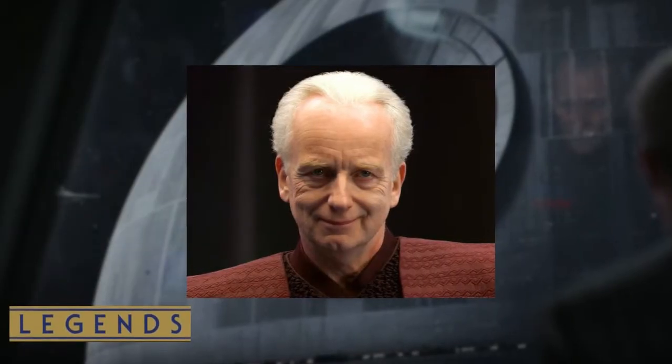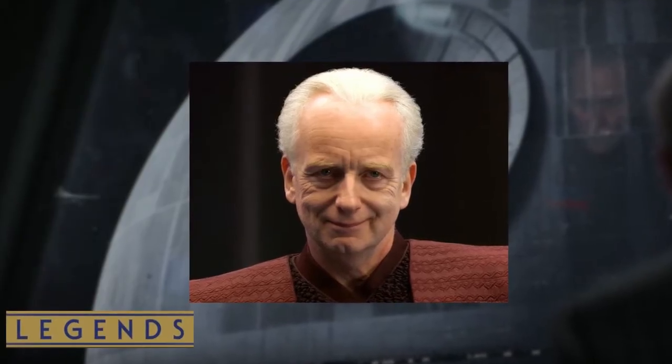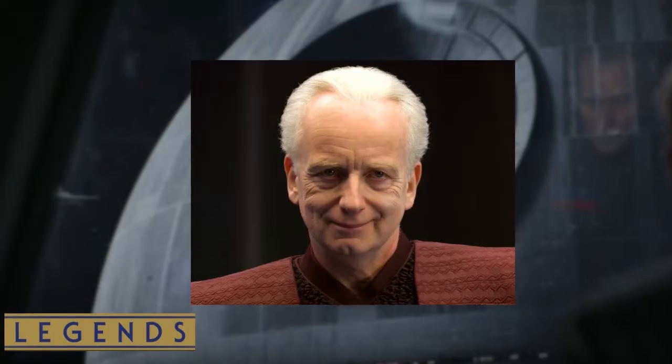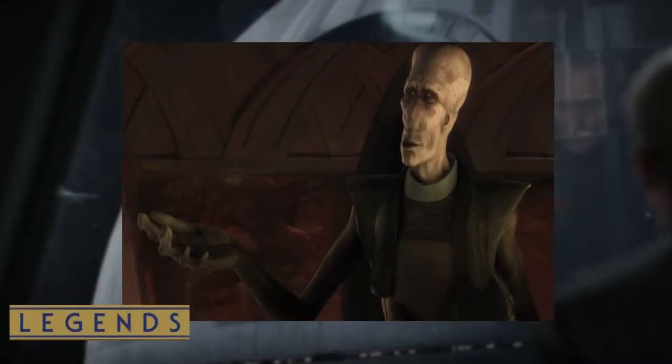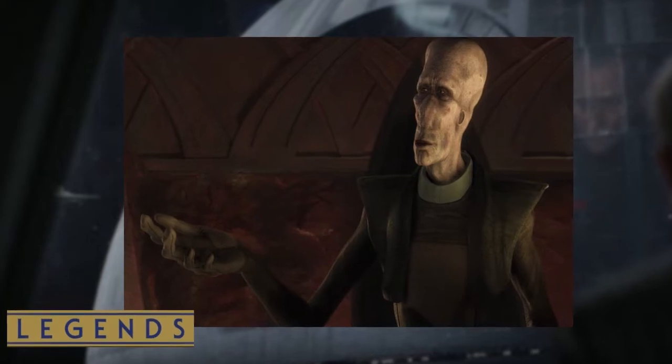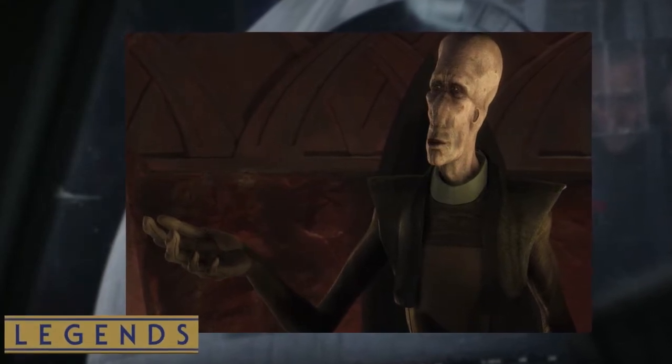In Legends, the superlaser's energy source was drawn from an energy crystal, acquired originally from a project ordered by Sheev Palpatine called Project Hammer Tongue. The mission successfully removed a huge energy crystal which belonged to the intergalactic banking clan on the planet Megiddo, and was used for the first Death Star.